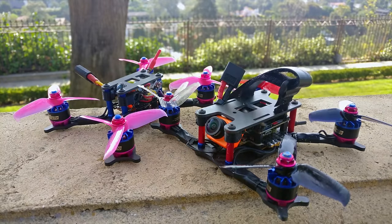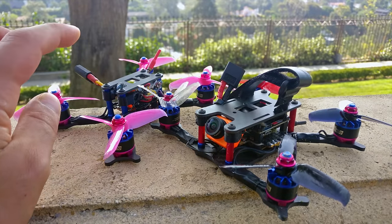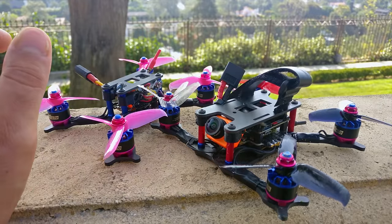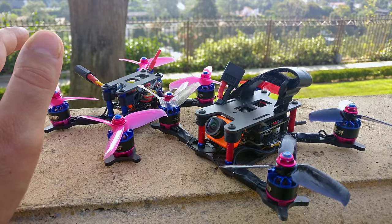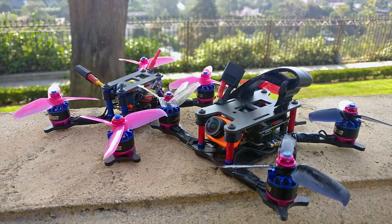Let's talk about the RunCam Split. I built these two quads specifically because I wanted to test and see if I could tell any difference between the latency of the Split and a regular camera in the air. This one's using a RunCam Micro and this one's using the Split. I'm not going to be going over the actual physical use of the thing because there's plenty of videos on YouTube about that.